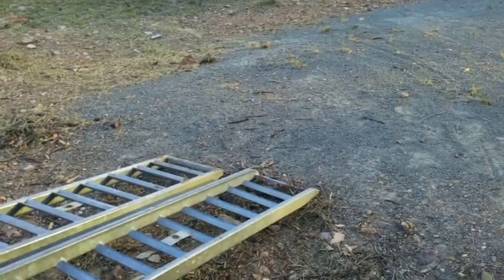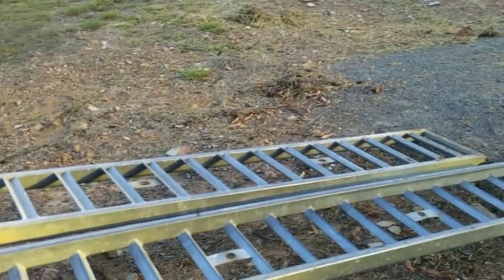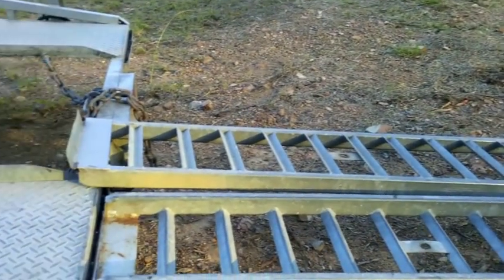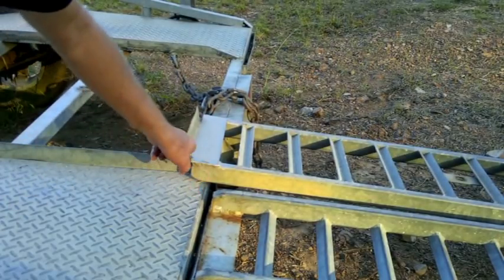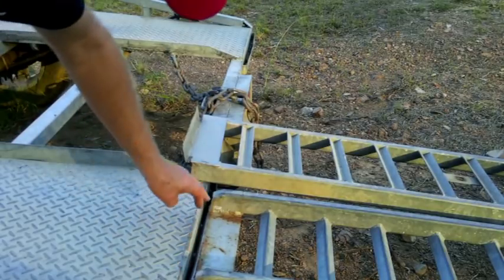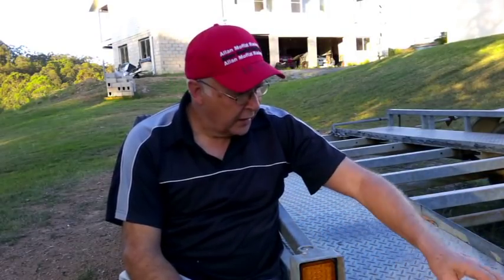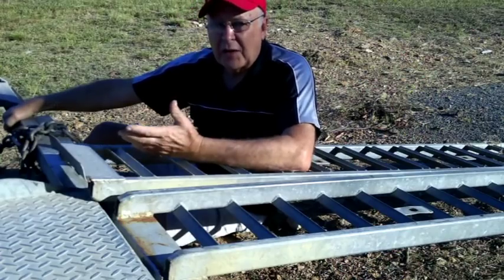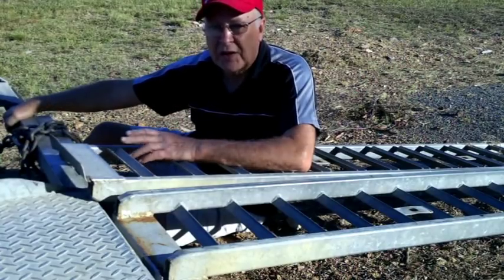The main beams on these loading ramps are made out of 25 by 50 rectangular steel and the treads are made out of 25 by 25 angle. Each ramp has a piece of angle iron welded onto the end, which is used as part of my quick lock system. I've got a particular way of making the mount that holds the tongue in each of those loading ramps on either side of the trailer, and I'll show you that in detail as I make it for my new car trailer.